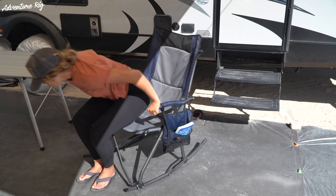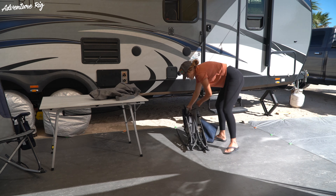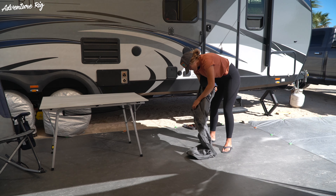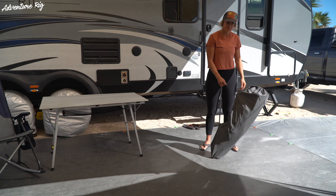Lastly, this chair folds up extremely easily and it comes with its own carrying case. You can see that with a couple movements the chair is folded and ready to pack away. When you're unfolding the chair again it's very easy and quick — just make sure that you line up the frame on the leg correctly when you go to set it up.